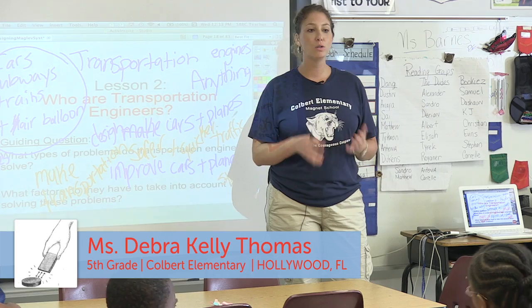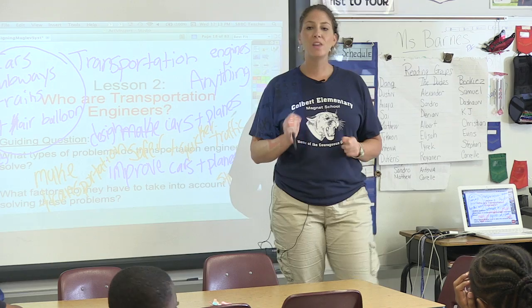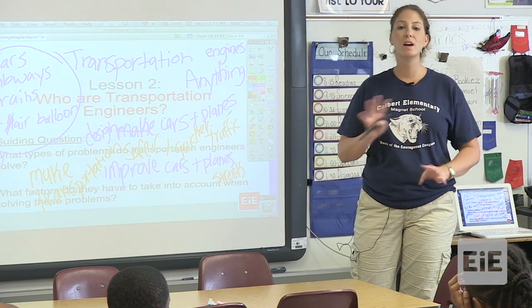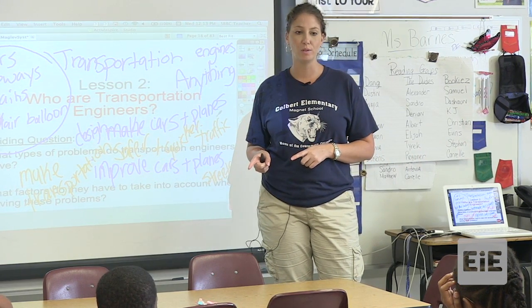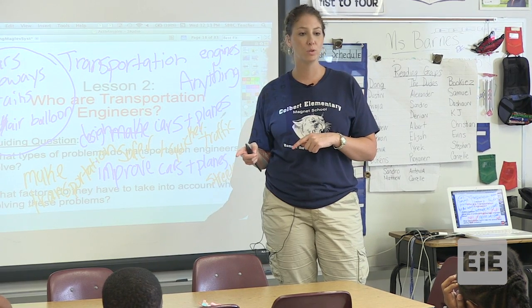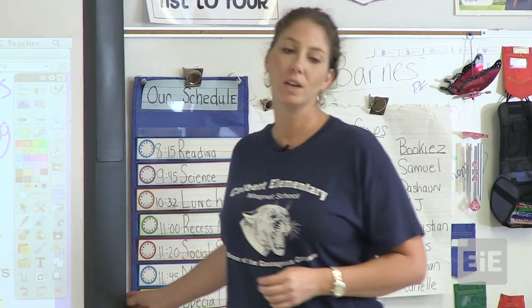You're going to be working in groups of three, in centers, and you're going to explore some properties of magnets. This is going to be important because we need to fully understand all the properties of magnets before we can design our maglev trains, which we will do tomorrow. We'll start designing tomorrow. I'm just going to tell you what the centers are and then I'm going to let you get to work.